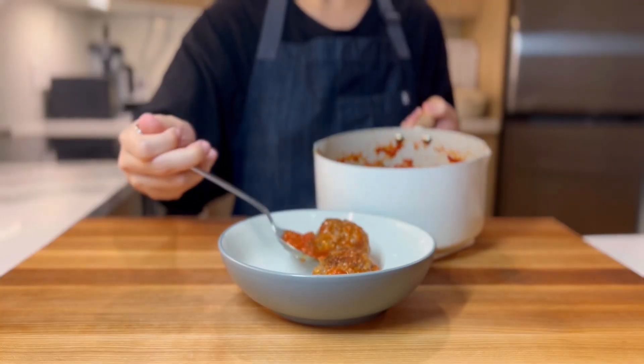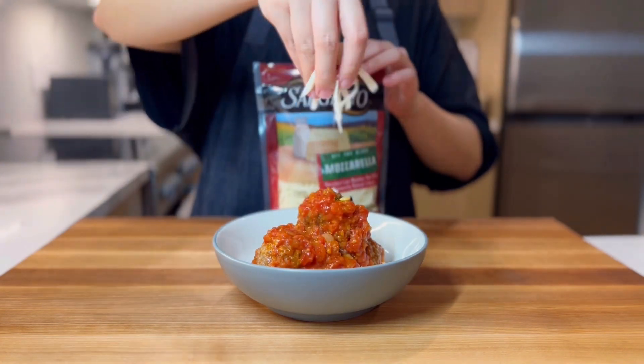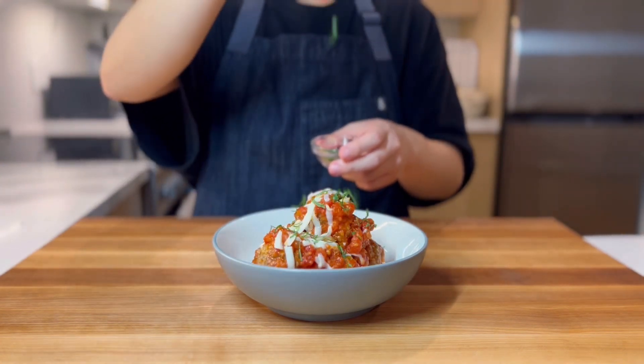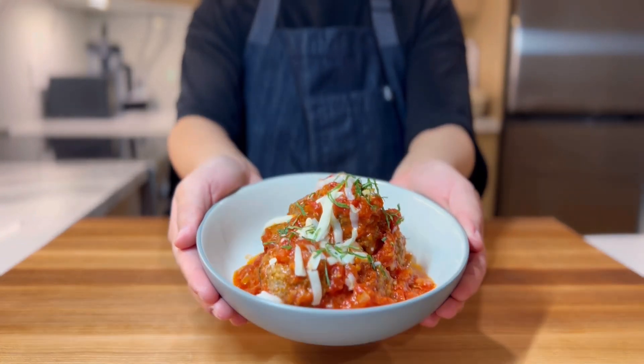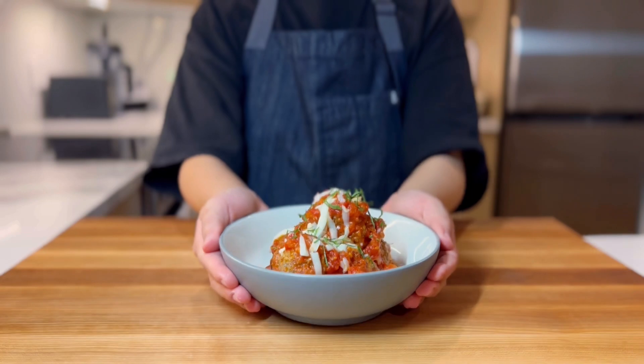Once cooked, it's time to plate. Subway scoops them into a bowl and adds some mozzarella on top, so we'll do the same, but we'll add some basil too. And here is our version of the meatball mozzarella pot from Subway New Zealand.